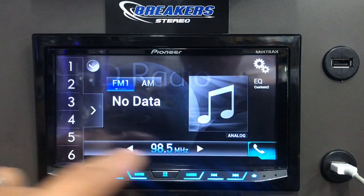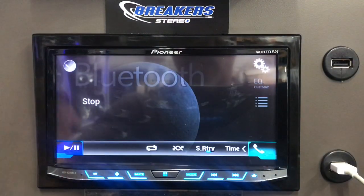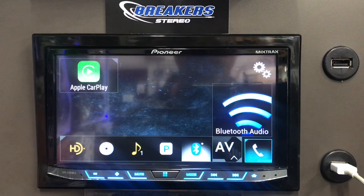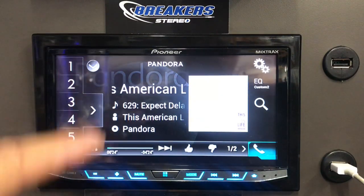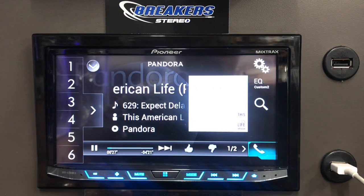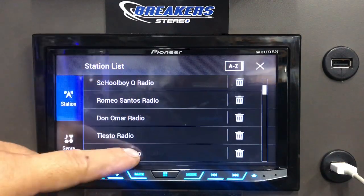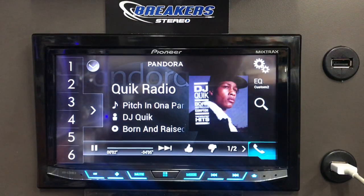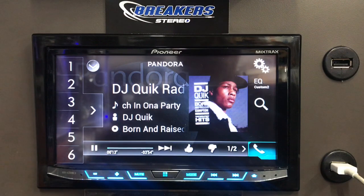Let's go back into the main menu. If my Bluetooth is hooked up, I can just hit Bluetooth. If Pandora is hooked up — how it works with an iPhone, you have to have it plugged in for Pandora to come through. You get some album art and it tells you the artist and the song playing. You can go to search and all your stations will populate. If it's on Android, you can use Bluetooth to hook up Pandora, as opposed to Apple where you have to have it plugged in.